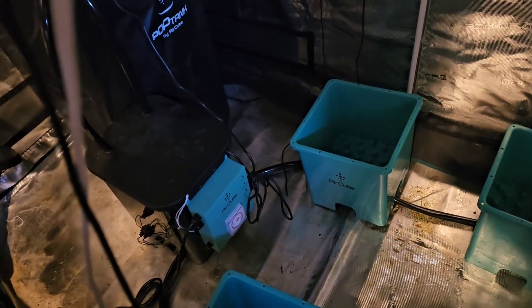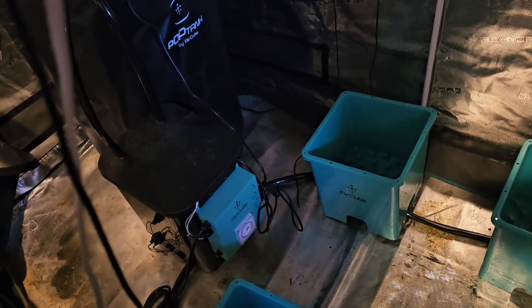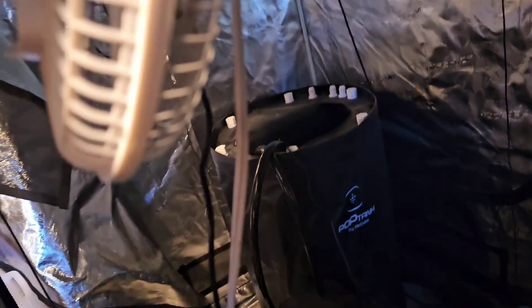Once you get it going, you adjust it inside the brain. The height of the water in each one of these cubes can be adjusted, so it'll take some experimentation. I'll be filling mine up with water later today — just tap water. I've got a tester, and usually within 24 to 48 hours it tests negative for chlorine, which is all you need.